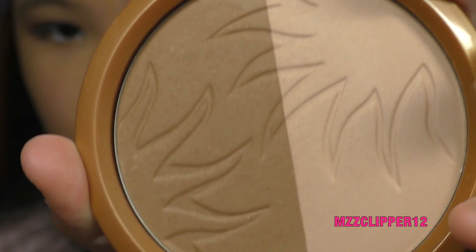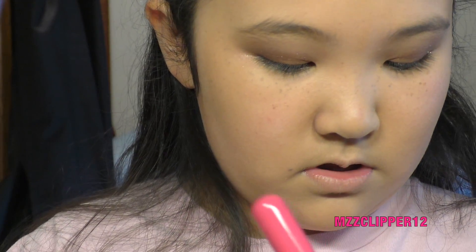Now I'm going to be doing the bronzer from Milani — Bronzer All Over Glow. It's a highlighter too. I'm going to put it on top of the lid because I don't want to get too much. As I used to say, make a fish face. Now I'm going to do a highlighter.